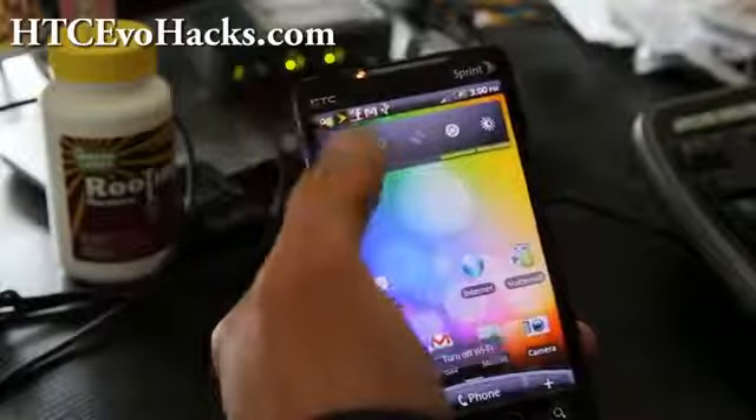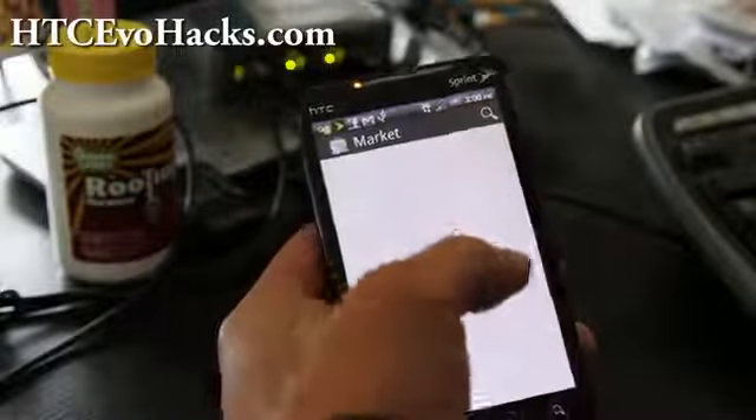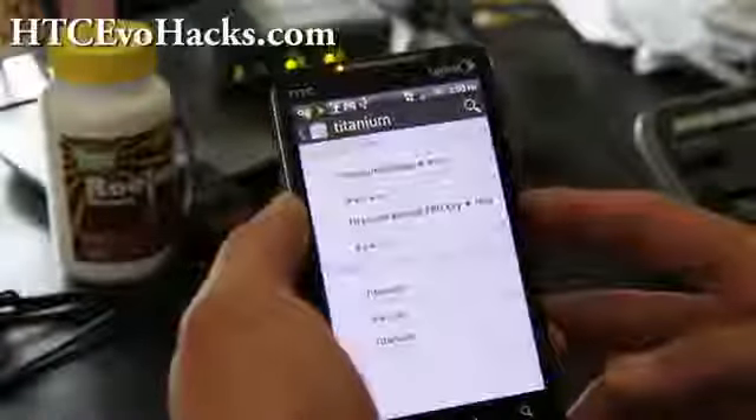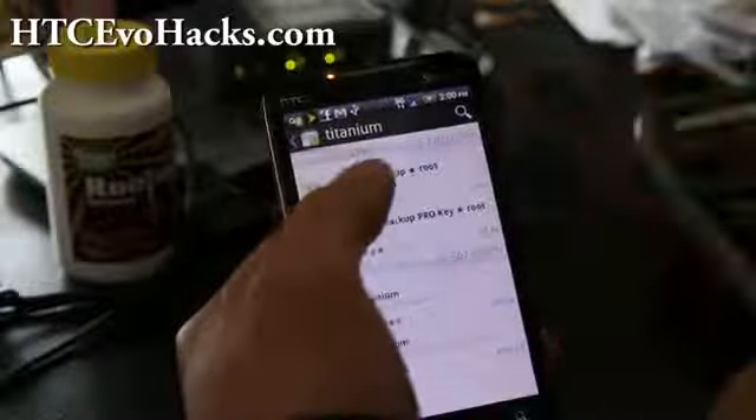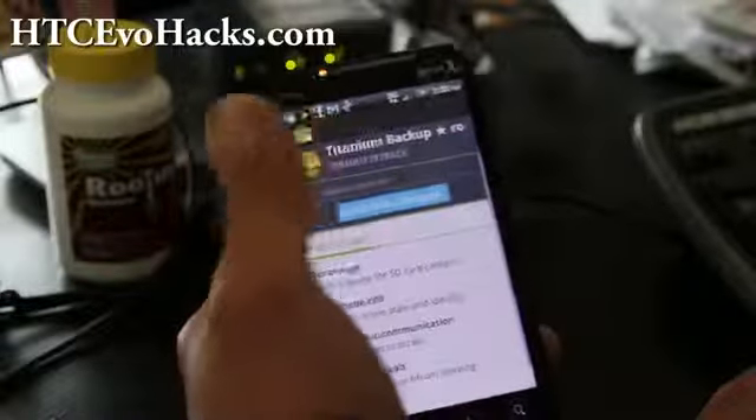When your WiFi goes off like that, you just turn it on and off and usually that'll fix it. Anyway, back to the tutorial — we've got Titanium Backup, the free one. You can get the pro one and donate if you want. Go ahead and install it — accept and download.